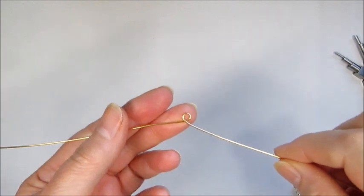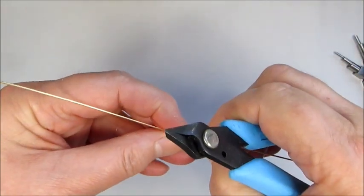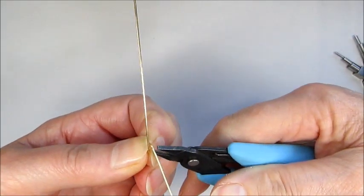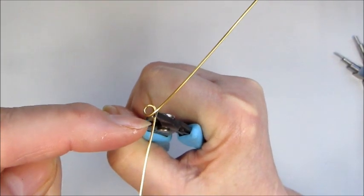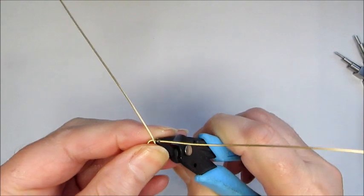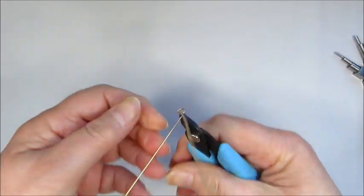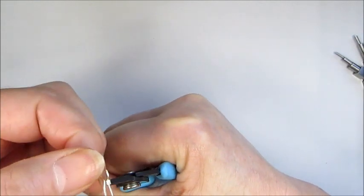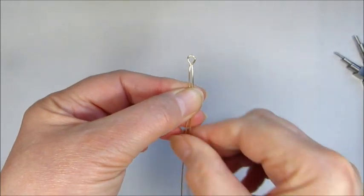We've got our little loop. Now I want both of these wires to be coming down in this direction to go through the Swarovski, so I'm going to open them up slightly so I can get my pliers in. I'm going to use my flat nose pliers and pop those in just at the point where they're about to cross over, then bend that around to make that angle. I'll do that on the other side as well — pop the pliers in at the point where they cross over and angle that. That's a little lopsided so I'm just going to pop the pliers back in a little bit higher and make that angle. Now we've got that lollipop shape.